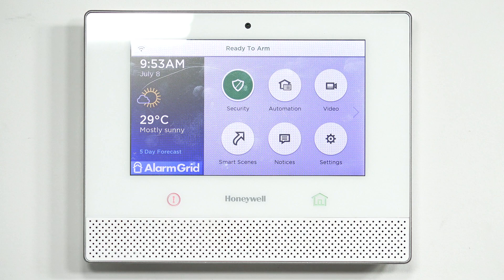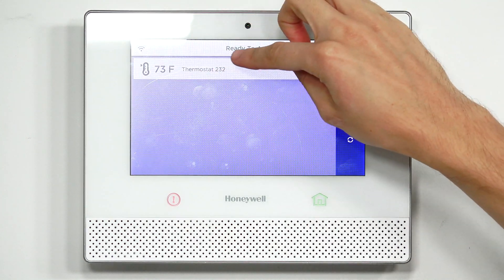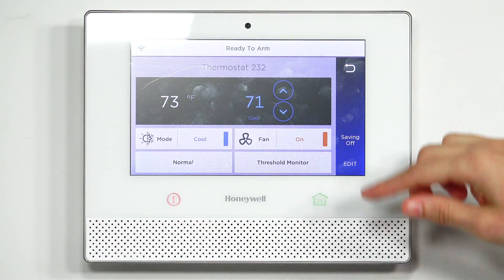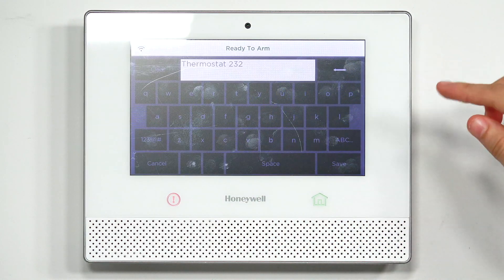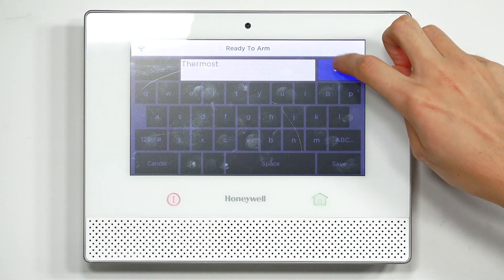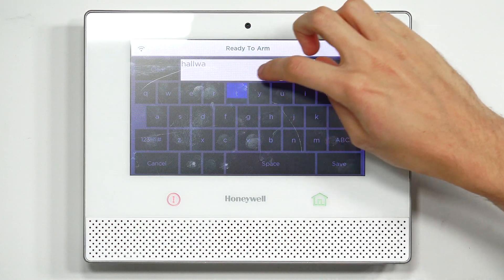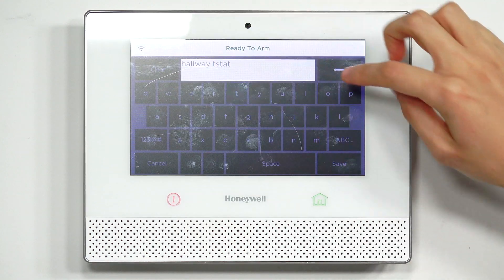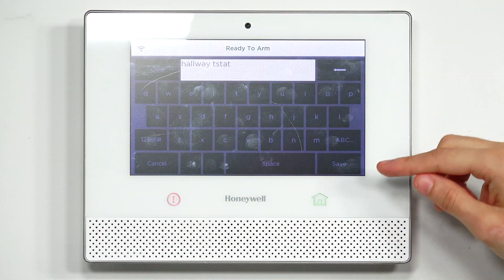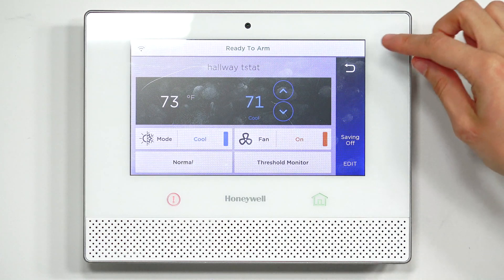Back to the Lyric: if you want to give your thermostat a name, go to Automation, then click on the thermostat — it's thermostat 232 right now. Press Edit and you can call it whatever you want. We'll call it 'Hallway Tstat.' Once you've finished naming it, make sure you press Save in the bottom right corner, otherwise it won't take the change. It will be saved, and that will update on Total Connect once you do a panel sync.